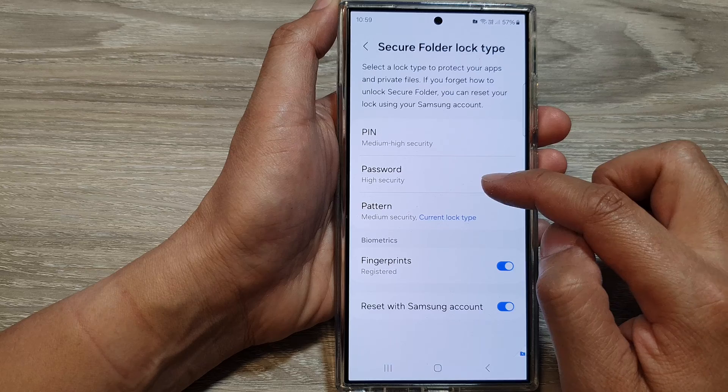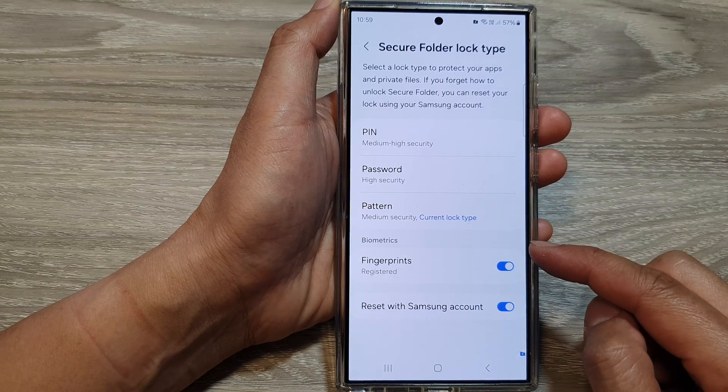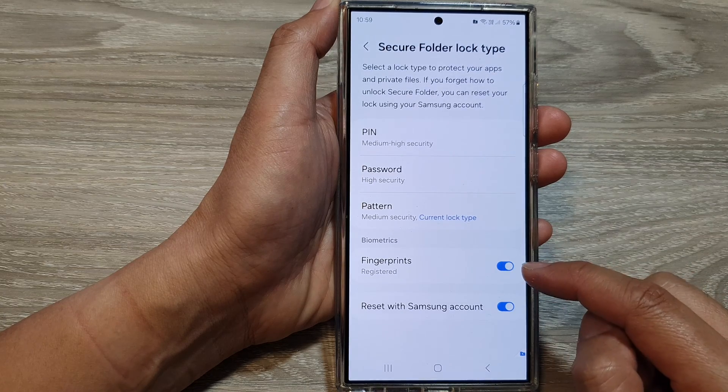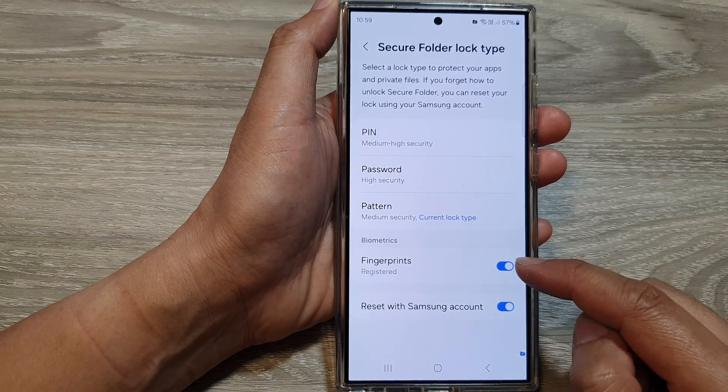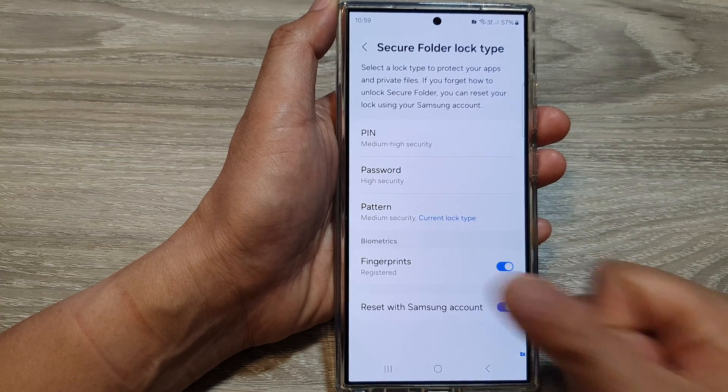You can also change it to password or pin. Down here is the biometrics section. In here, you can choose to turn on fingerprints or switch it off. If you turn on fingerprints, you can also unlock the secure folder using your fingerprint.